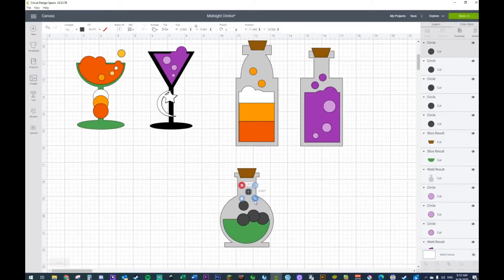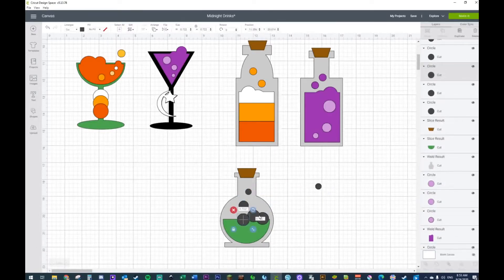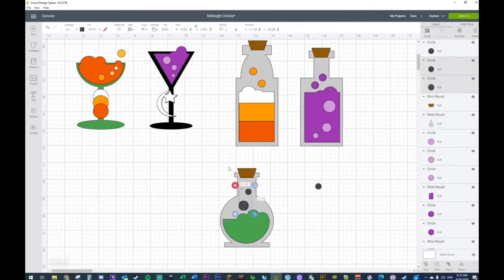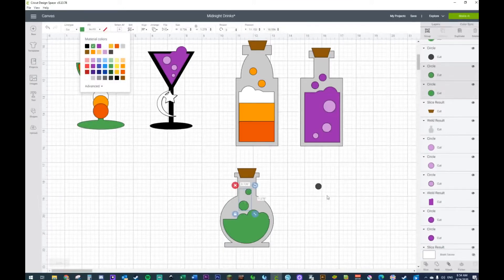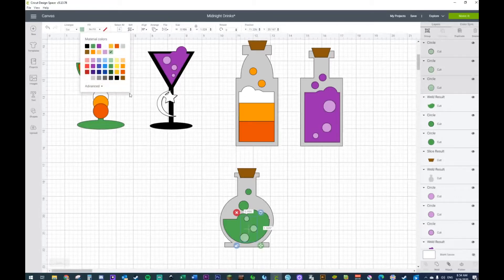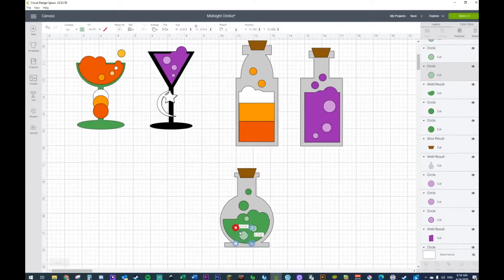Let me do a little more here. I'm going to need some more — this, this, this, and this. Turn this green, bring this guy to the front, and add a couple more bubbles. Then I'm just going to change the color to a lighter green. Any of these bottles that you want to use is perfectly fine.